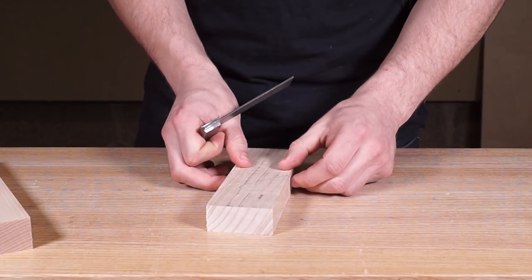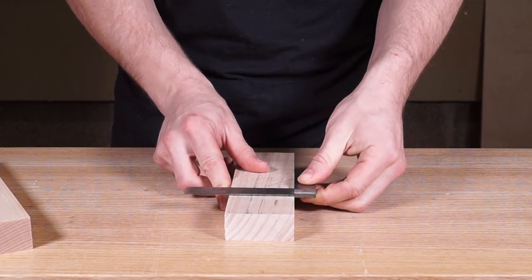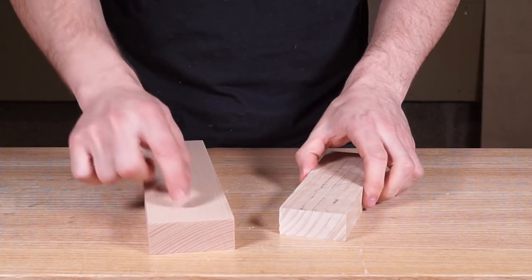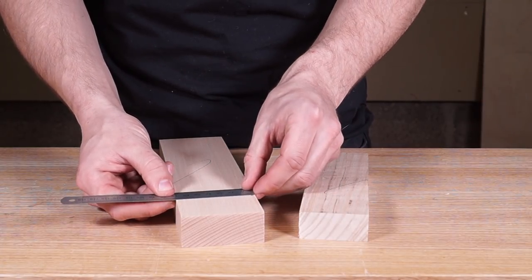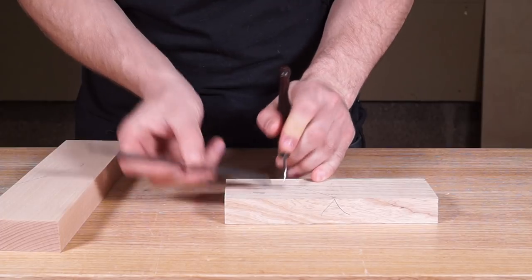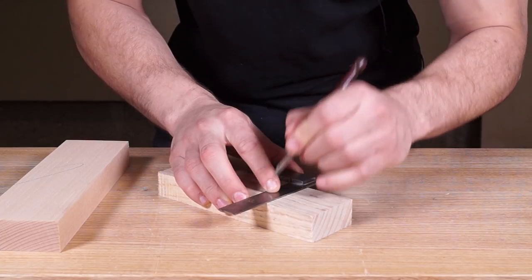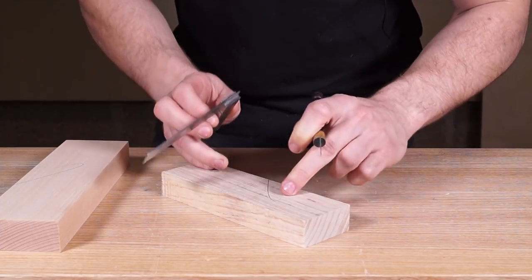Next we're going to get a square and mark the shoulders on the tenon. What's important is that we reference the stock of the square off either the face side or the face edge so you can get access to all four sides. This component is 70mm, so leaving about 20mm at the end means the tenon is going to be about 50mm long. Measure 50mm back, put a small knife mark, then slide the square up to it and do a light drag to establish that line.